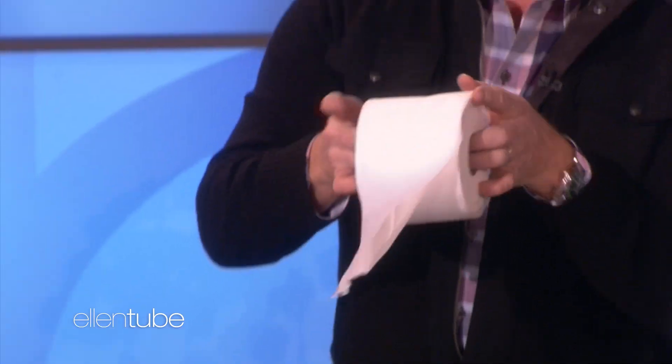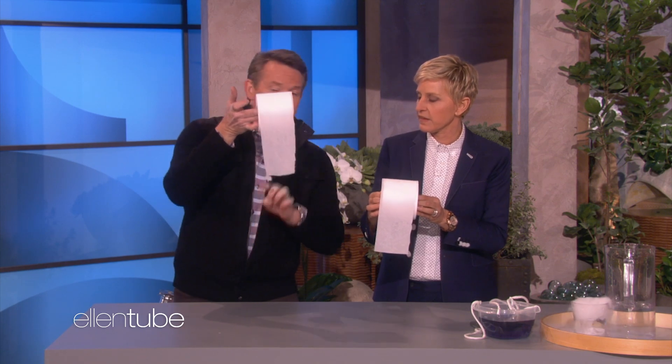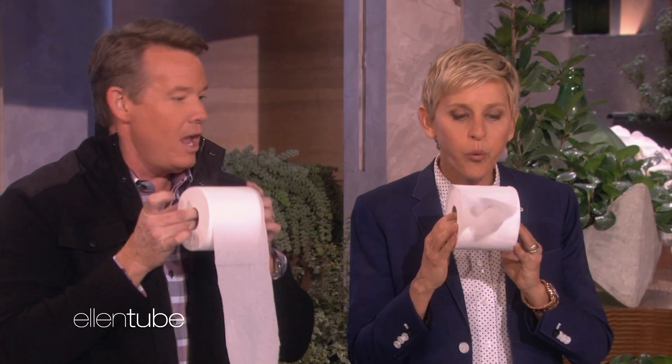I know you've always wondered how does an airplane fly? The secret is Bernoulli's principle. The best way to show that is with toilet paper. If you want the toilet paper to shoot up in the air, you would think you just blow underneath — and see how it shoots up? But if you blow over the top, Bernoulli said that fast-moving air creates low pressure, and it'll lift it up like this.